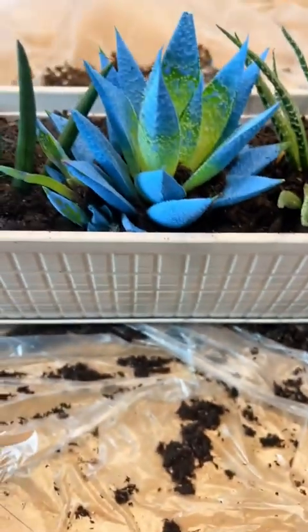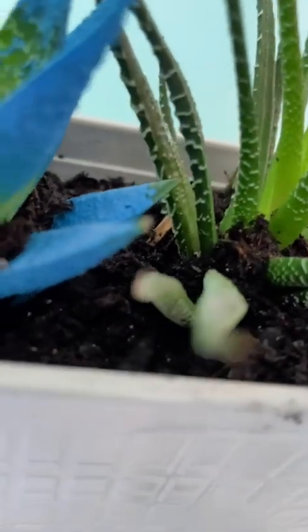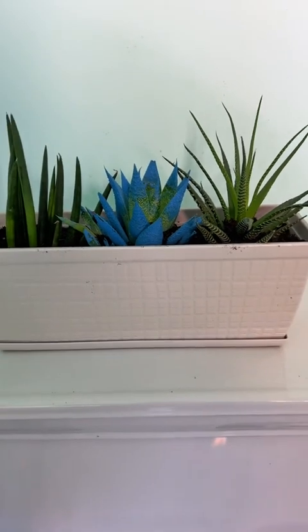I'm putting it back in the pot and placing it perfectly back in my bathroom. And I must say, this is a chef's kiss moment. Voila — oh my God, this is perfect. I can't wait to water it.